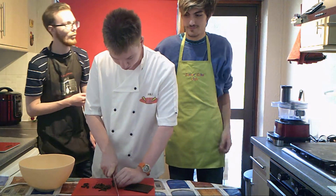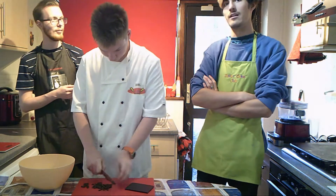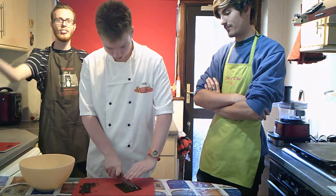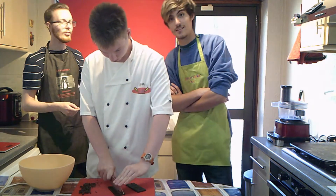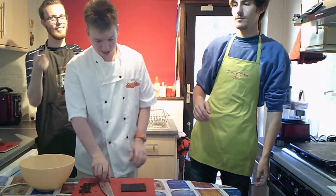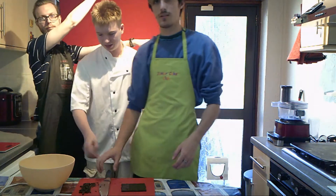You could blitz it up in the blender if you wanted. Keep your fingers out of the way and just go across and cut it into about a similar size. If you haven't watched the last Lovely Cooking video, I suggest doing that — we'll put a link in the description or there will be a card.